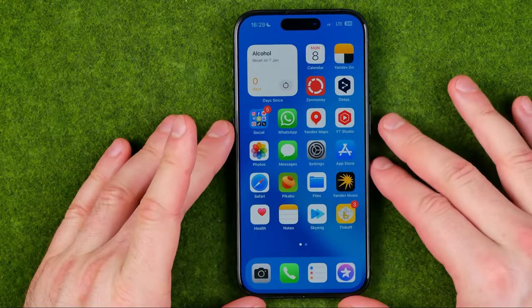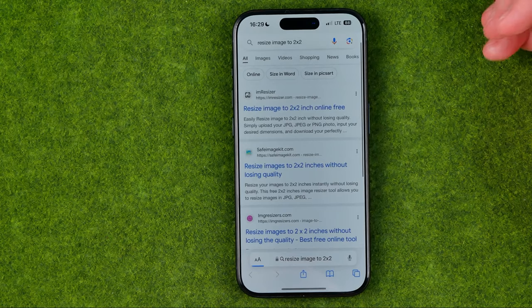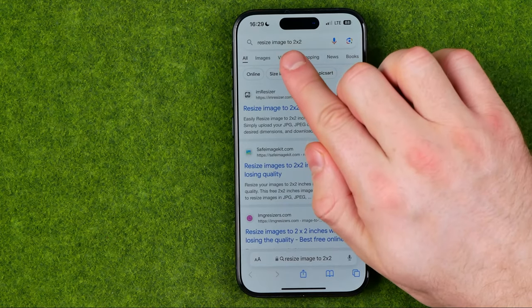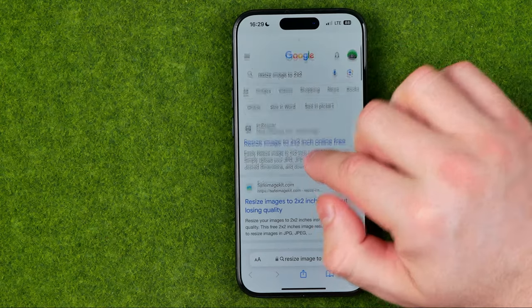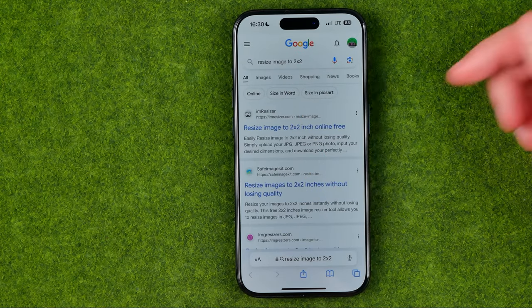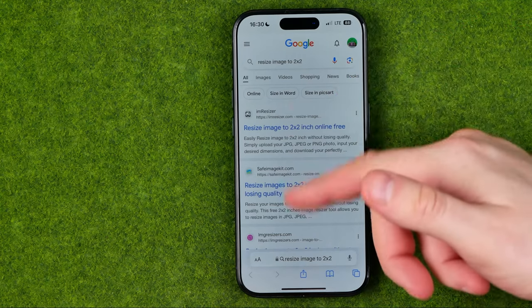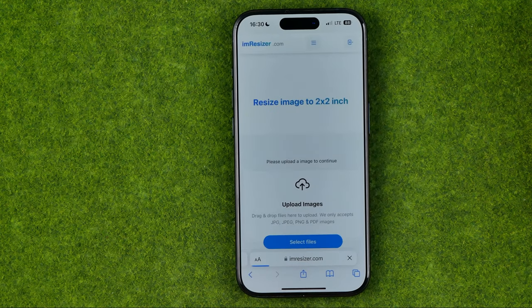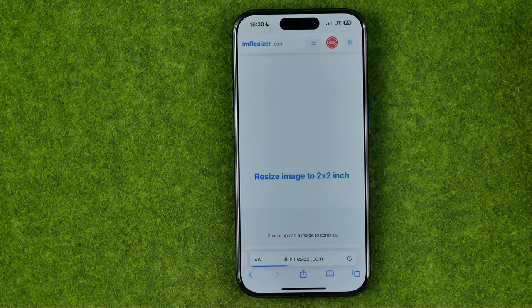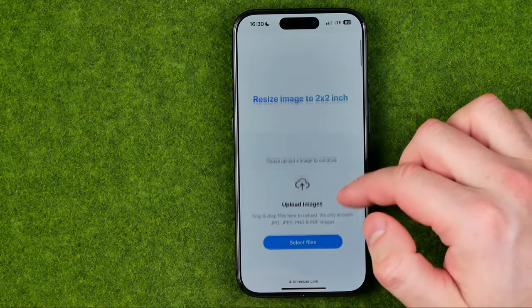Then we need to open up a web browser. I'm gonna use Safari and then search for 'resize image to 2x2'. At the first result we can find iamresizer. I'm gonna use that website, but you may try to use another one. This website allows us to crop or resize images to 2x2 for free.